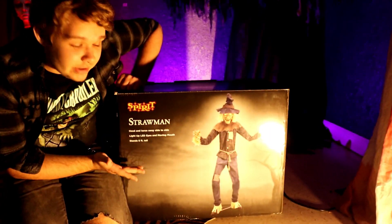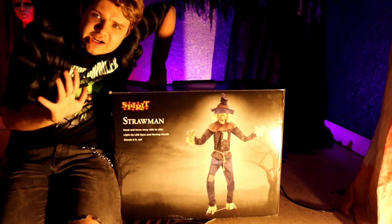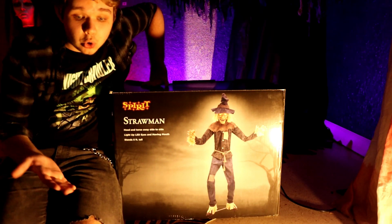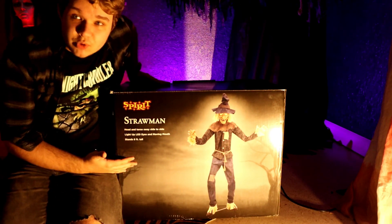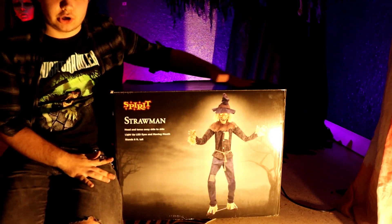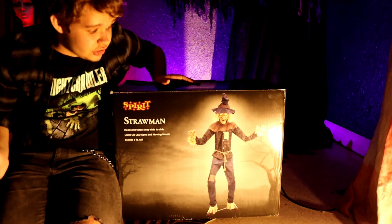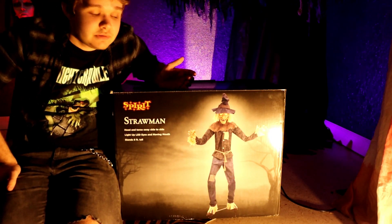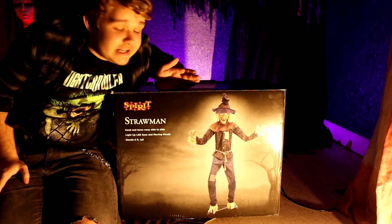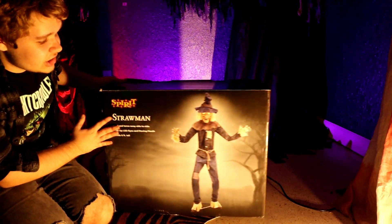Strawman is my favorite Spirit Halloween animatronic of the 2022 season. I'm not entirely sure if he's my favorite of the whole 2022 Halloween season, because I have yet to see some from Party City in person, but he's my favorite Spirit one for sure. I'm really into scarecrows, and this guy looks really cool. He's also got the Grimm servo, and Grimm was my favorite animatronic of last year, so it's only fitting that a scarecrow version of Grimm would be something I'd really like. Not only that, but he's an awesome looking scarecrow too.